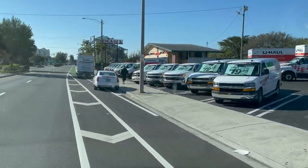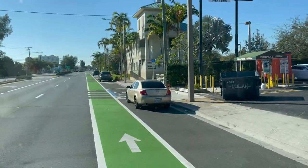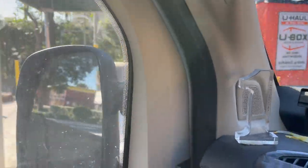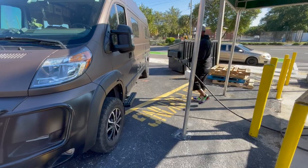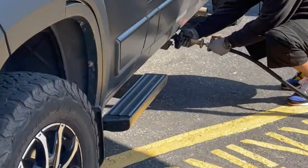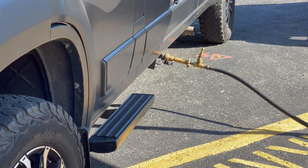I've had pretty good luck with U-Haul, and the propane is on the driver's side, so you want to pull in and get pretty close to the propane service station. There's usually a bell you have to push to notify them, and I'm going to go inside as well.